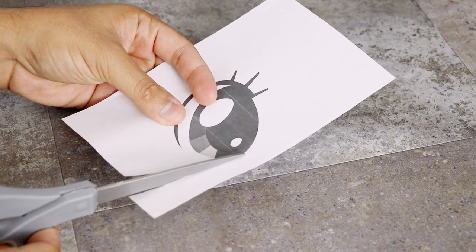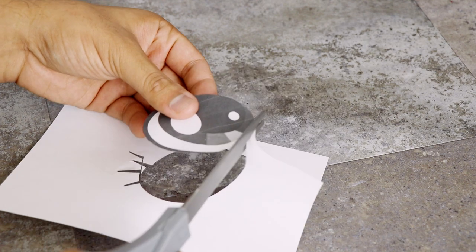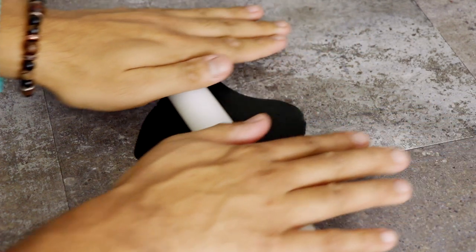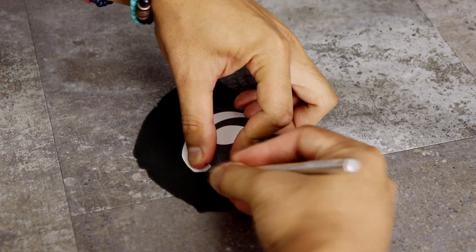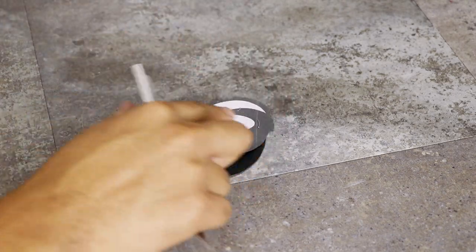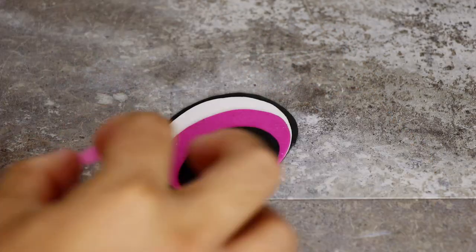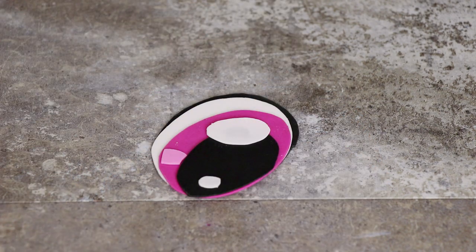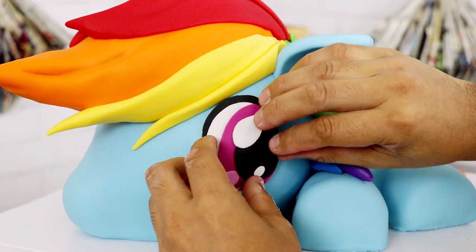Next I moved on to Rainbow Dash's eyes. Rainbow Dash's eyes are just different layers of fondant layered on top of each other. Using a printout I created, I cut out all of the features that corresponded to the color of the eye and then attached them together with a little bit of vodka. It's pretty easy, it just takes a lot of time. Then I took the eye and, again with a little bit of vodka, attached it to the cake.